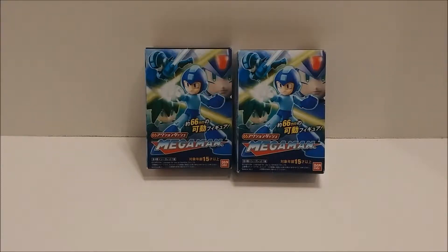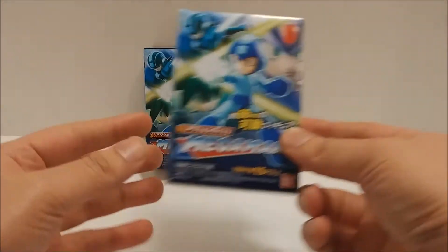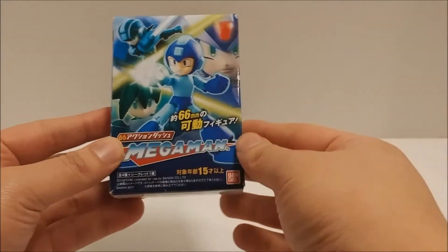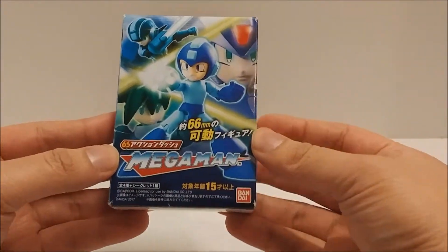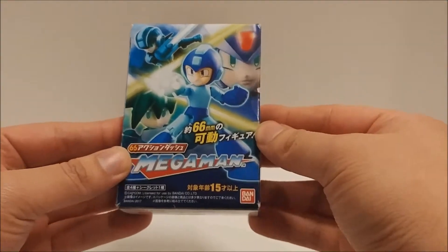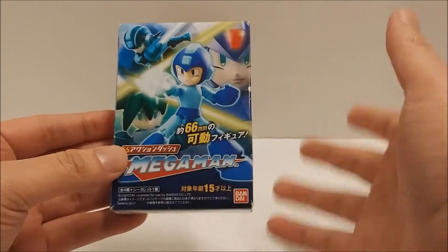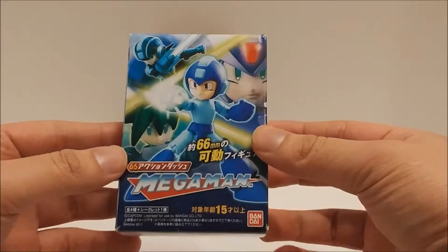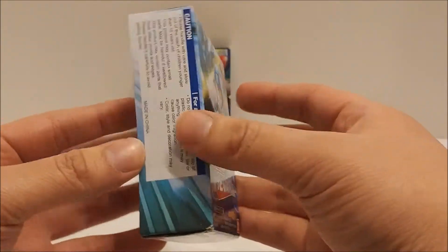Welcome to the Toons Toys and Collectibles YouTube channel, my name is Jay, and today I have some Mega Man Bandai mini figure boxes. I don't know exactly what these are called because mostly everything on the packaging is in Japanese, but you can read the title to figure out what these are. I just picked them up because I wanted to review them for you guys, so we got these Mega Man figure boxes.